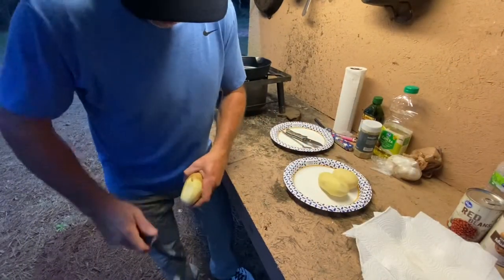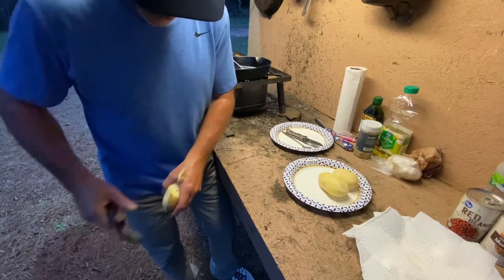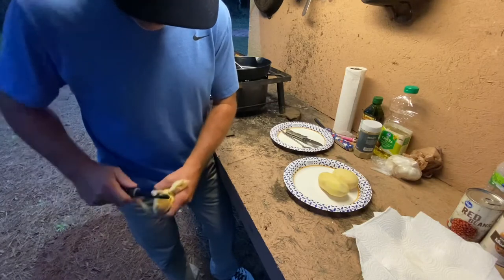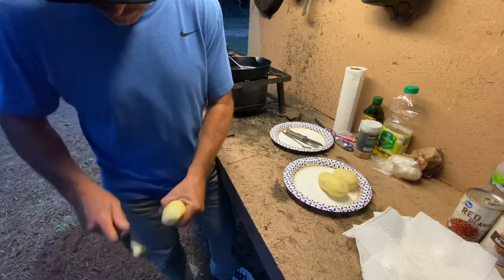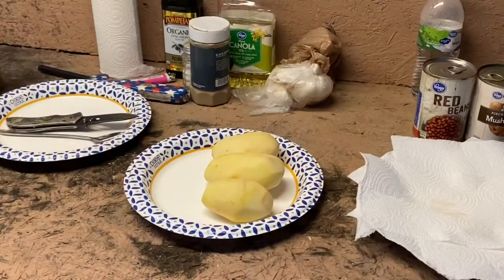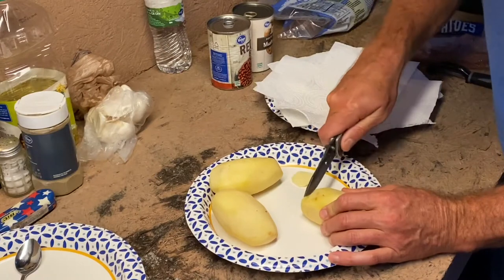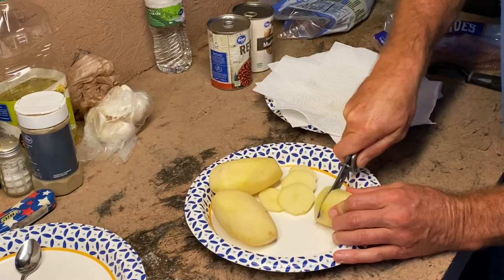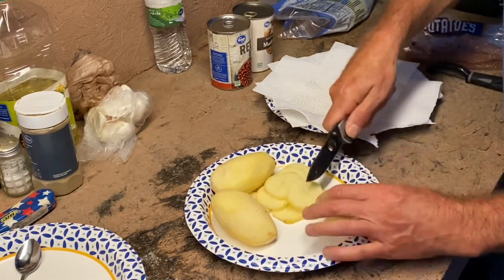I'm just cooking for one tonight, so I'm only going to do three potatoes, but you want to get them all peeled real good. Tonight we're going to deep fry them. On my other video we kind of pan fried them with potatoes and onions, but there's all kinds of ways to do it. Next thing we want to do is slice them — I like to slice them an eighth of an inch thick. You can quarter them up also when you're deep frying them, whatever makes you happy.